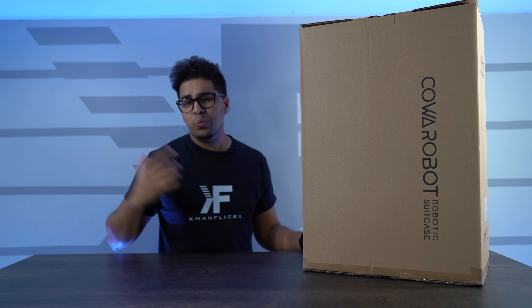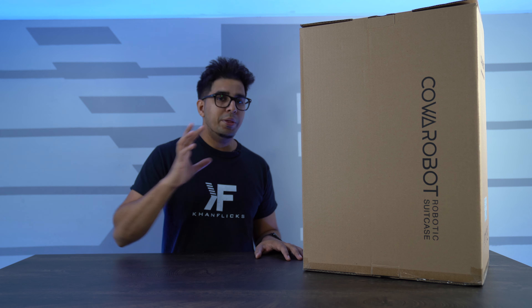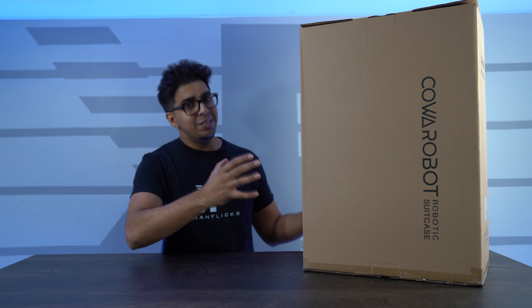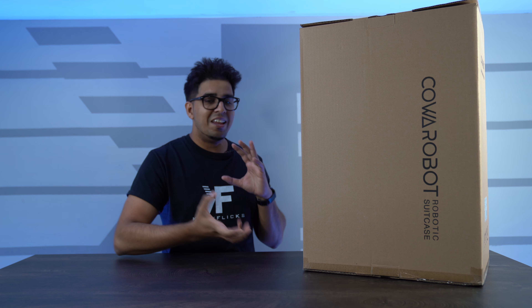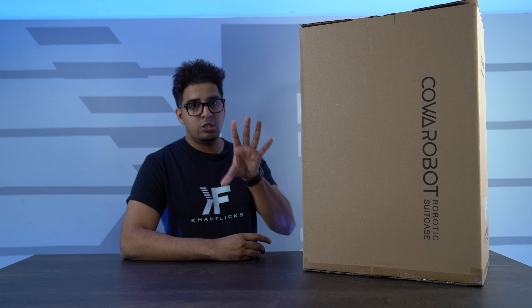Welcome back to an all new episode of Conflicts. Today we're looking at another Cowabot robotic suitcase. We reviewed the original one a long time ago, but this one is their latest model — a racing red version featuring wireless connectivity without the wristband, following you based on its built-in algorithm and sensors to detect and follow specifically you.